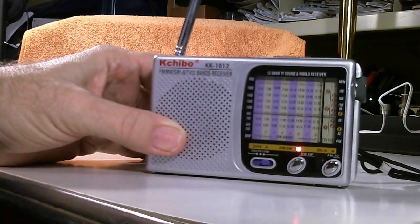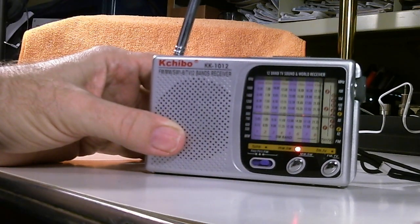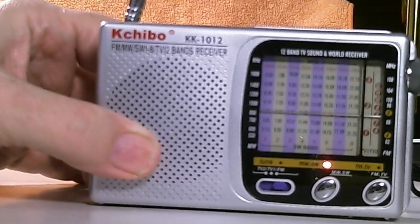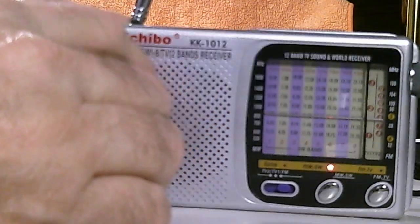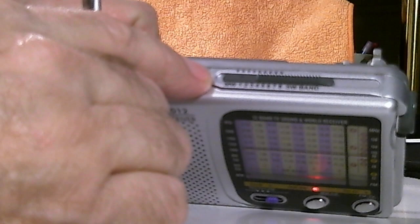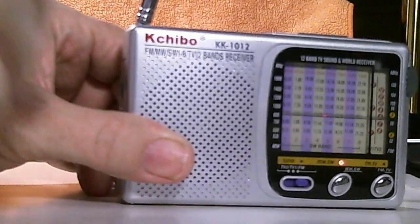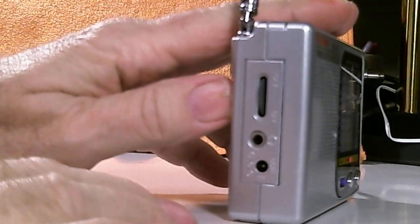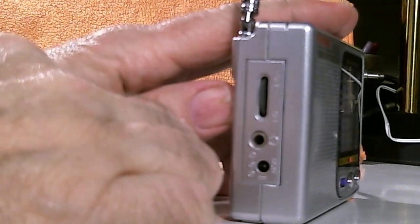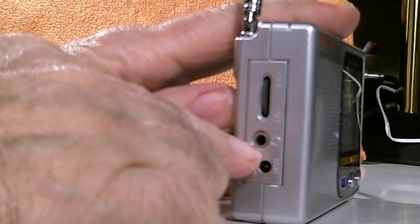Let me do a little zoom in so you can see the radio a little better. The eight shortwave sub-bands are selected by this switch up here, which switches between medium wave and the eight shortwave bands. On this side we have the on/off switch slash volume knob, and this is the headphone jack.